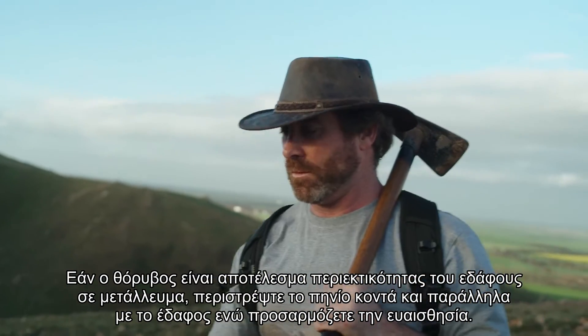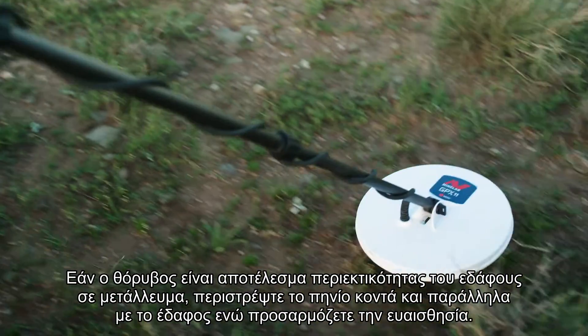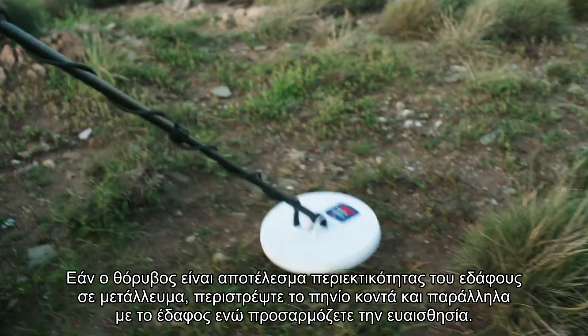If noise is the result of ground mineralization, swing the coil close and parallel to the ground while adjusting the sensitivity.